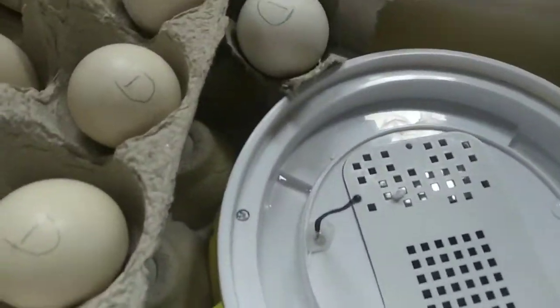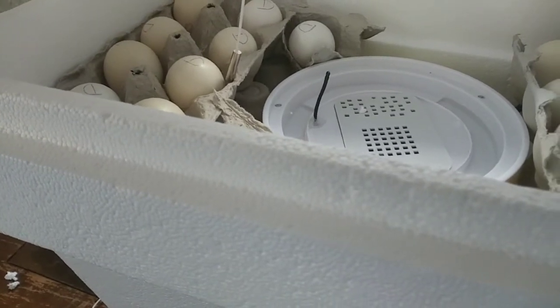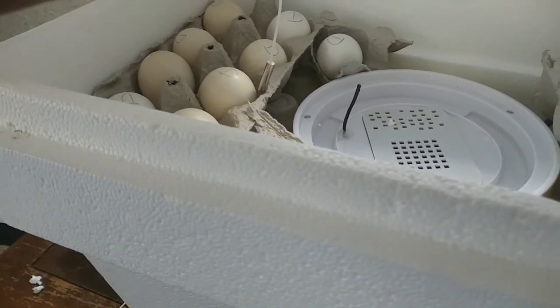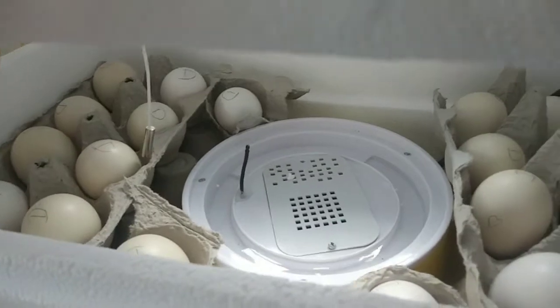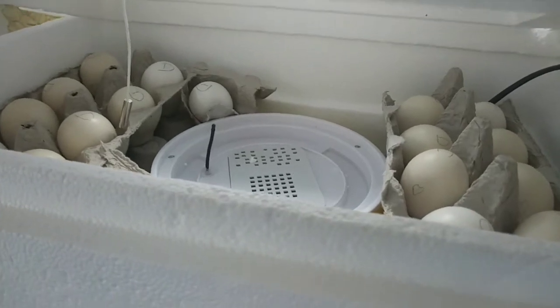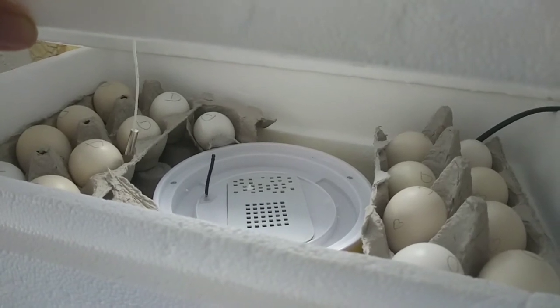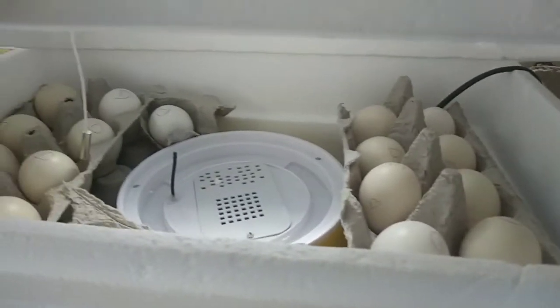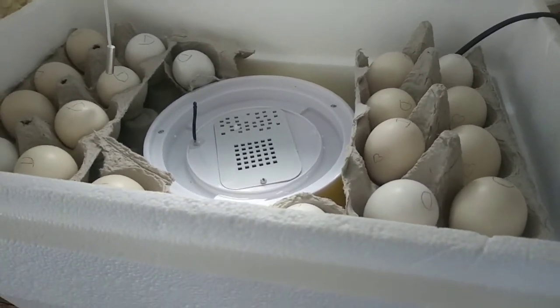We'll put the lid back on and adjust the probe. You want the probe to be at mid-yolk level, so right up there would be good — about mid-egg. That placement is going to read the temperature inside the egg. I'll probably have to just tape the probe into place somehow, but this is what's going on day one.